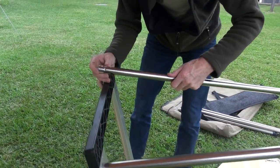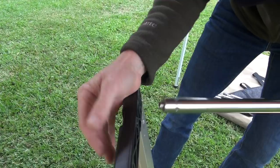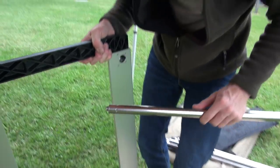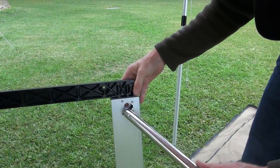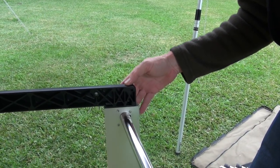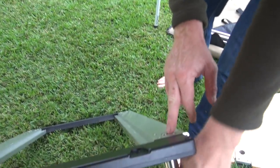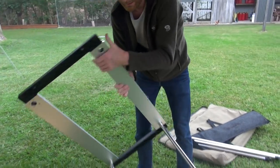Very clever system, where there's a small indent there - or a small protrusion - and you can see how that lines up. This little piece on the end goes through, give it a twist, and you can see how this comes through on the other side, which forms a very stable locking leg.